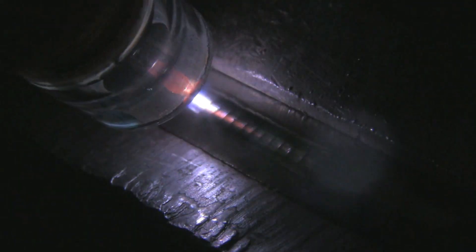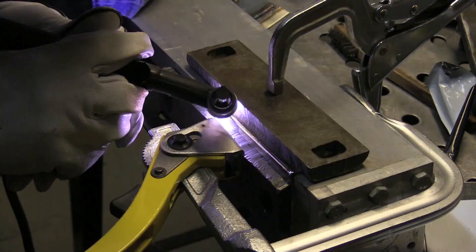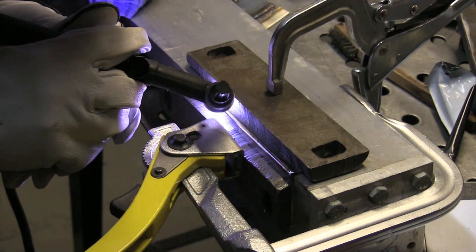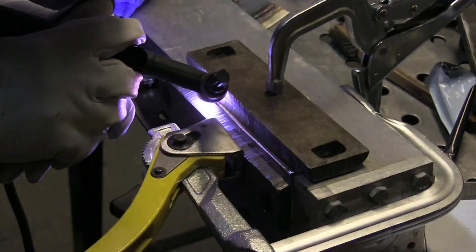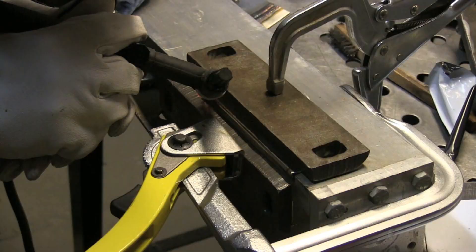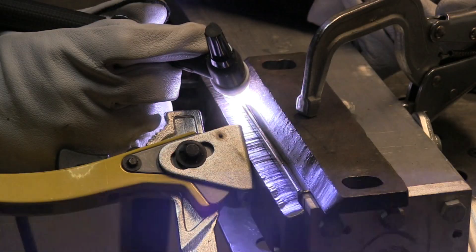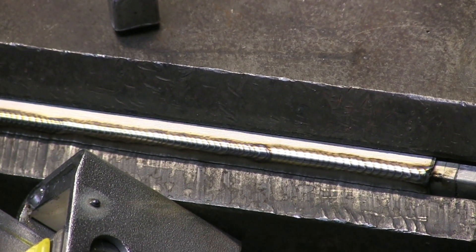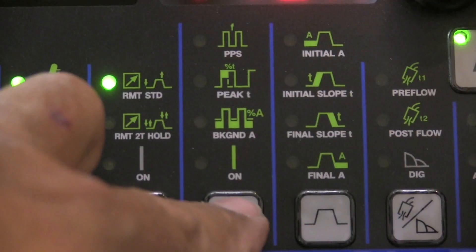I'm going to go ahead and run this piece all the way out just to get a feel for it. This is set at those settings that Alex was talking about — one and a half pulses per second. It really is pulling the heat out of that stainless to the point that I'm getting almost zero discoloration. These are just carbon steel bars here. Ideally, if I could get some blocks of copper, that really pulls the heat out best. Copper is kind of hard to get a hold of, but even with the carbon steel you can see it's almost no discoloration — it's doing a good job chilling.